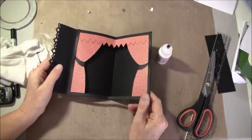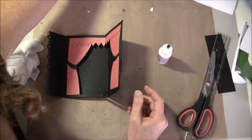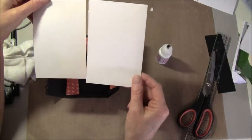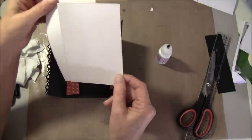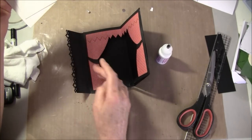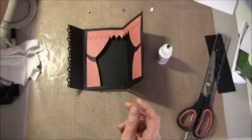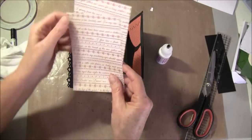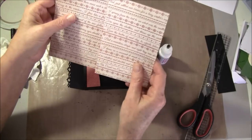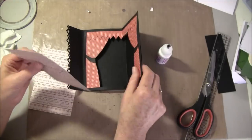Then we can take the paper inside. If you want to write a message here, it's best to do it before you glue it down. I'll have some place here for writing a message — I'll have some more decorative paper inside. This is from the eight by eight paper. Then we can take them inside.